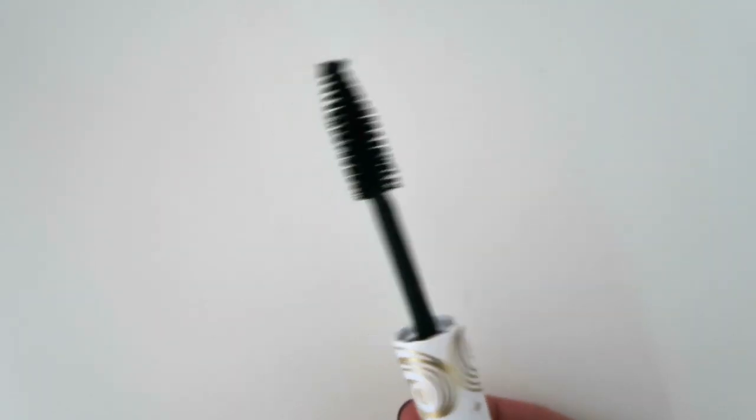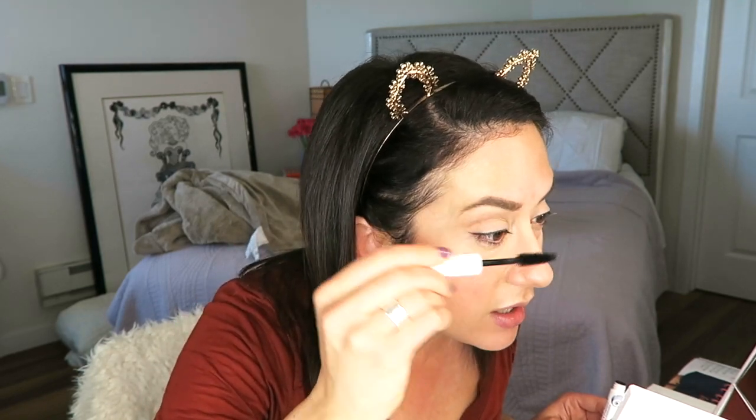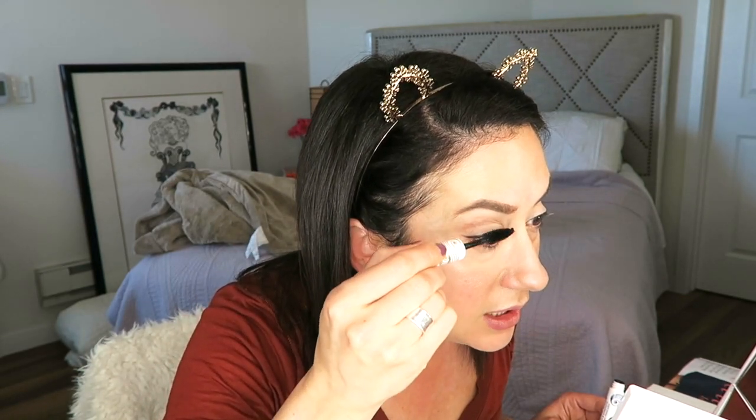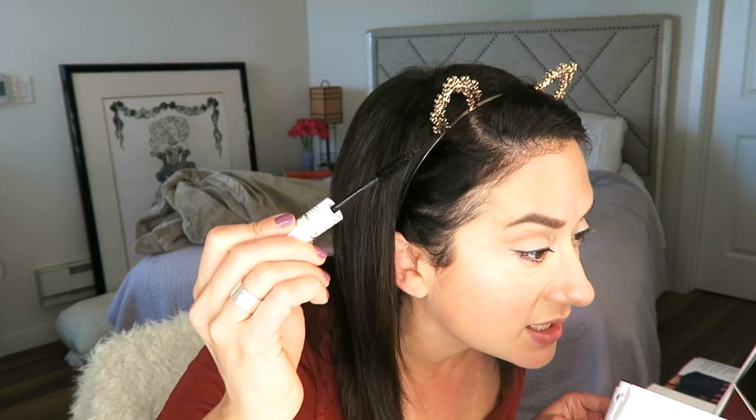Let's look at the wand. I love bigger, chunkier, thicker wands — they seem to work a little better for me than the thin ones. Okay, it's going on. It's going on really nicely; I will say it's not clumping yet.